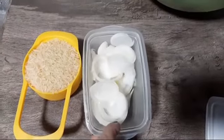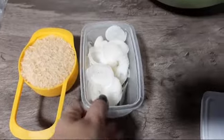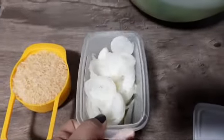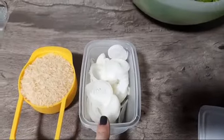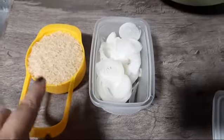E cebola. Uma cebola grande, cortada bem grosseiramente. Porque essa cebola ela vai ficar caramelizada — a gente vai mostrar pra vocês. E uma xícara de arroz.